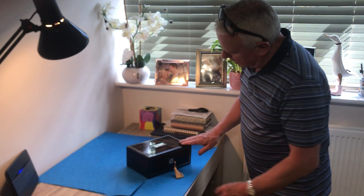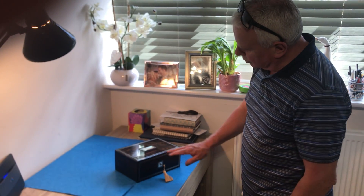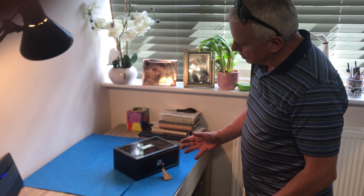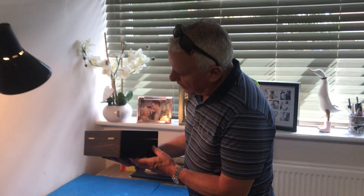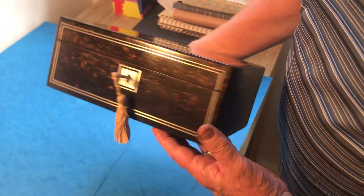Our next offering today is this mid-Victorian pewter inlaid coromandel box. It's nice quality — it's coromandel all the way around. On some of the lesser boxes you'll find fruitwood sides.